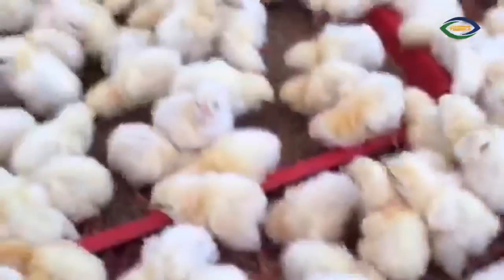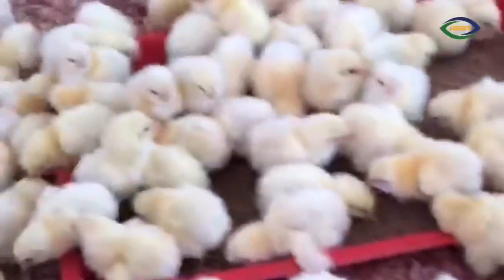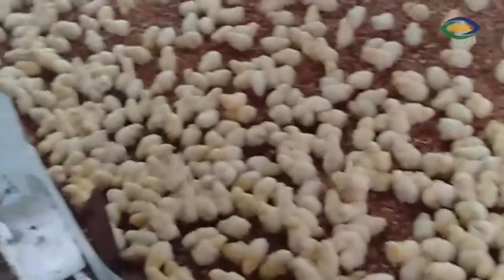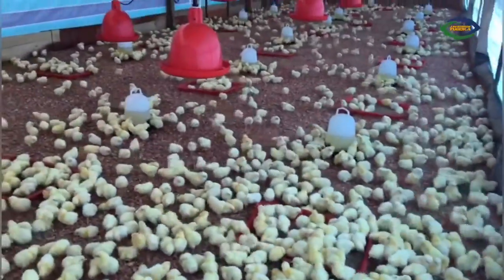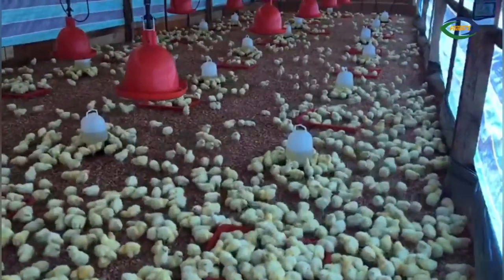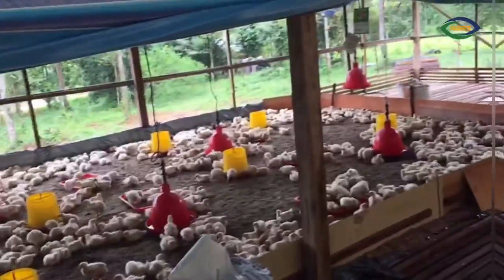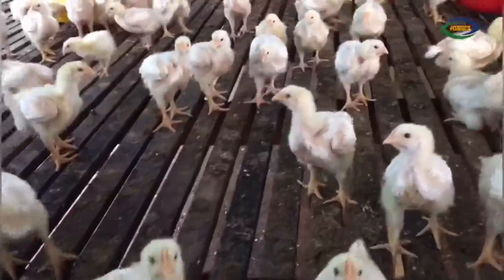Finally, the chicks are let loose inside the cage where the sawdust has been laid out. As you can see, they are roaming around freely inside the cage, staying for at least 35 to 45 days — which is the normal duration of the whole process from a chick to a chicken ready to be harvested and delivered to the customer.